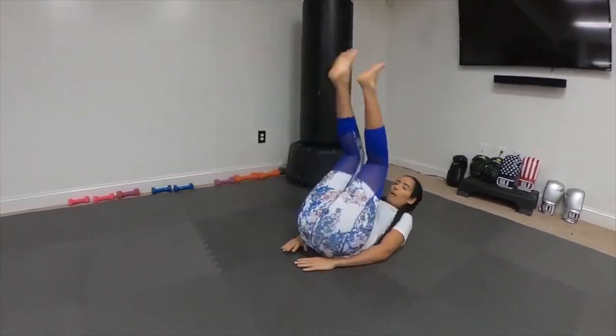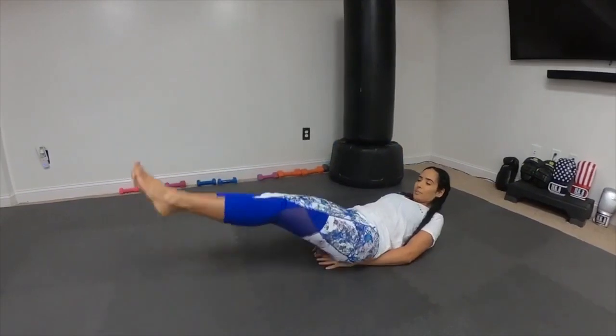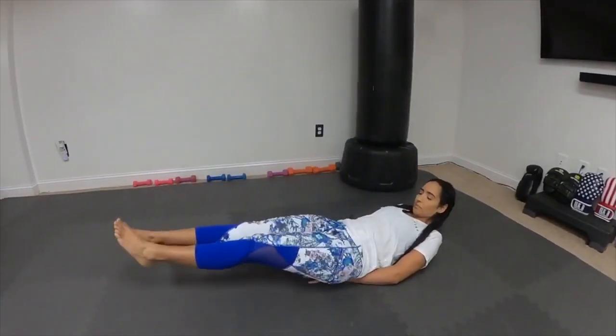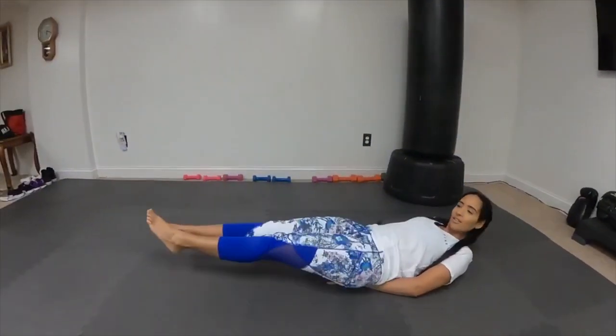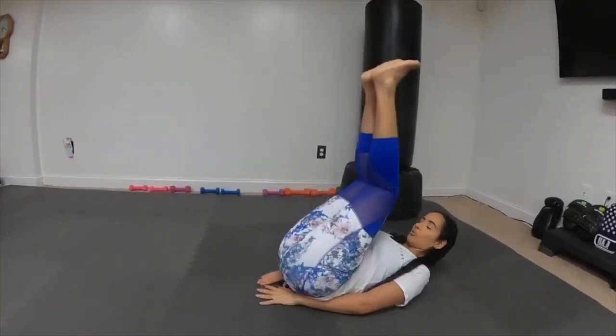Then from here, I'm not doing the whole 50 — I'm just showing you the movements.